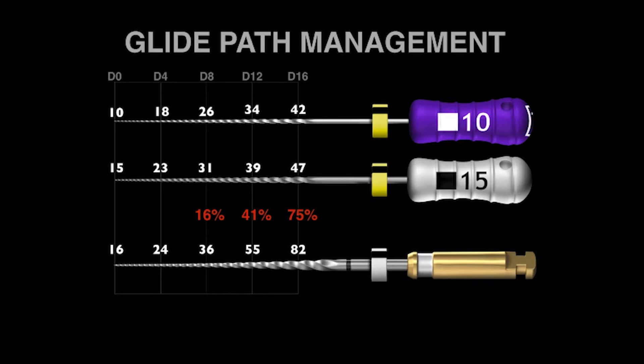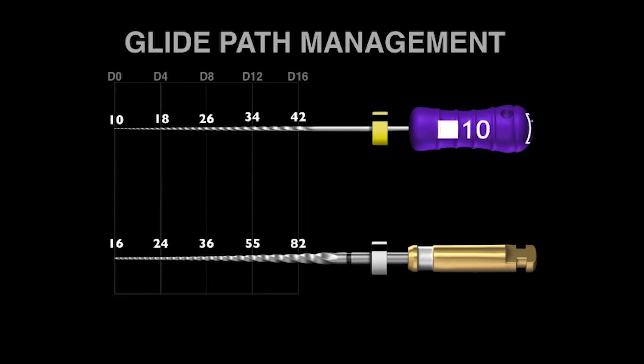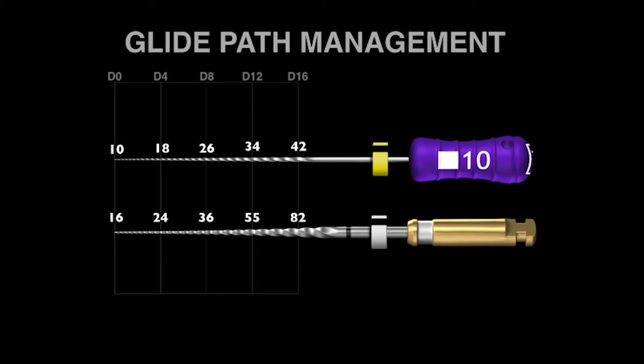So how does this fit into our two 10 and 15 stainless steel hand files? My suggestion is to eliminate the 15 stainless steel stiff hand file. The good news is we still have just a two-file sequence, but the better news is we make a significantly bigger pathway to length using a mechanical ProGlider, and we save 40% shaping time. The ProGlider will work 40% faster than the stainless steel 15 hand file.